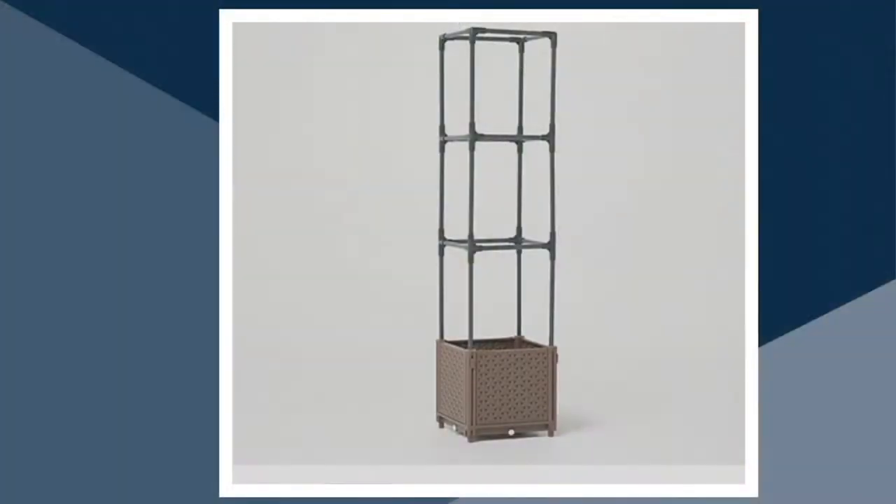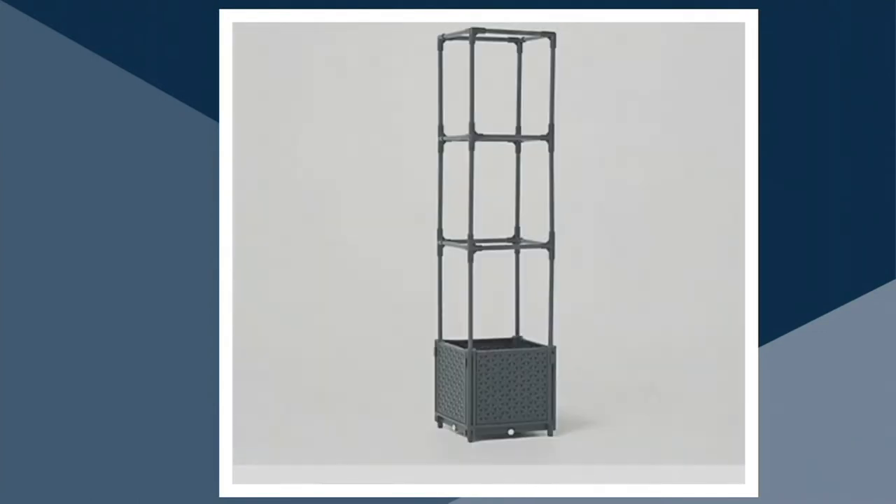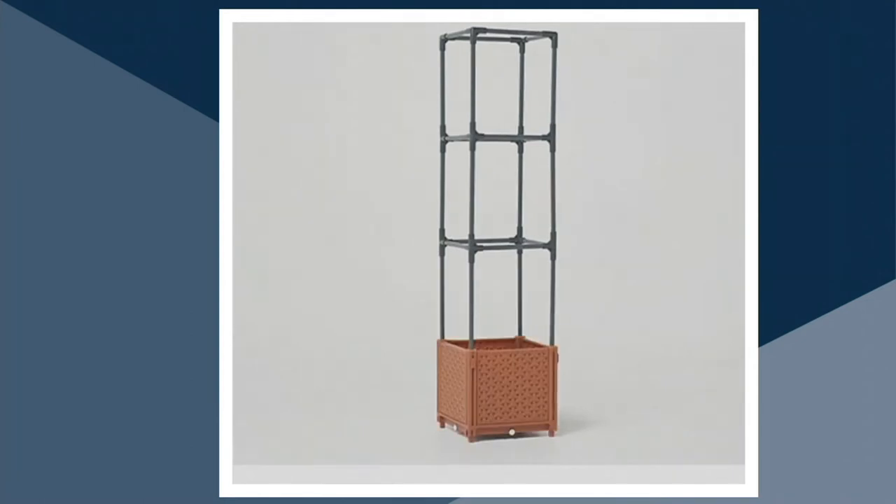We do have it in some really great colors. Let me go to QVC.com and show you the colors first, then I'll bring in Larry. We have it in brown, dark green, gray, terracotta — so cute — and white. White is the most popular. I wouldn't wait if you want the white. I love that white too. I think it goes with anything if you're gonna put it outside.